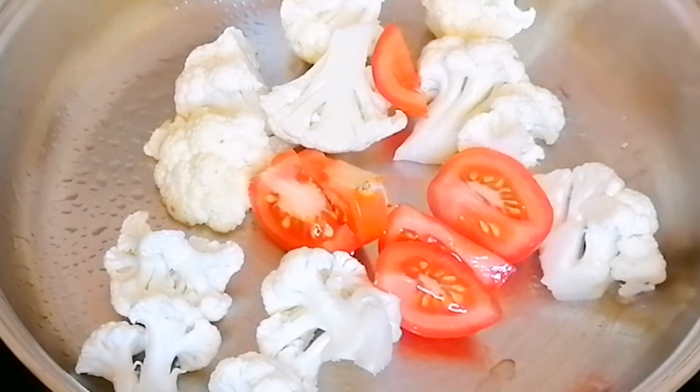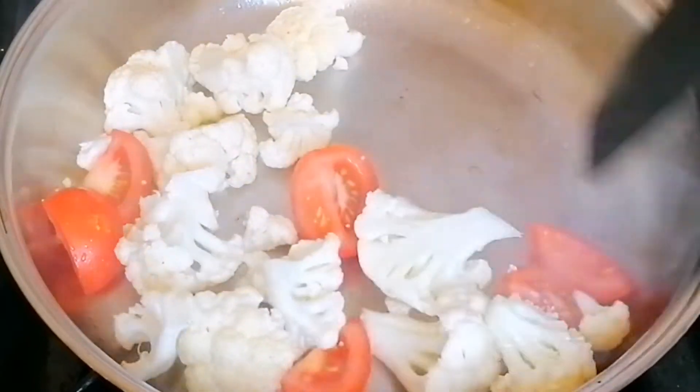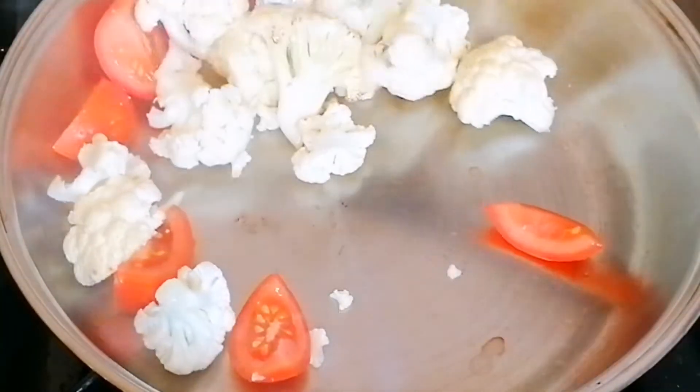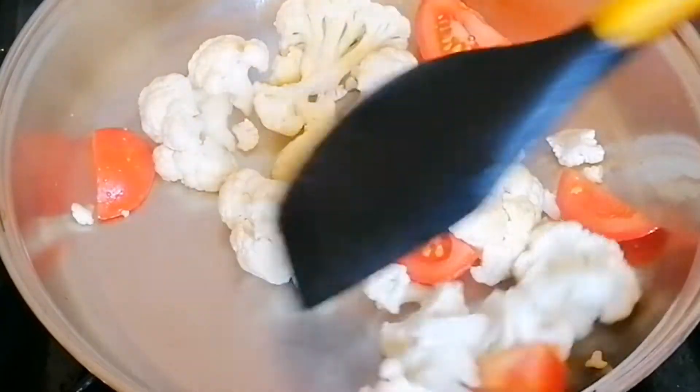We will add the tomato to this full cauliflower and fry it.